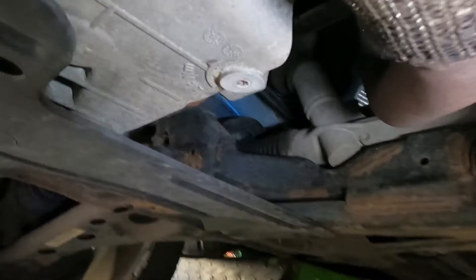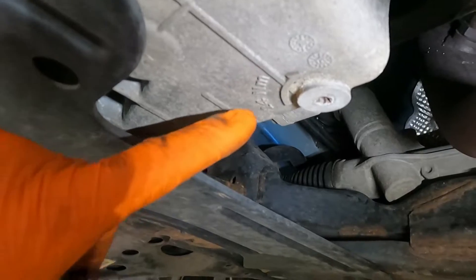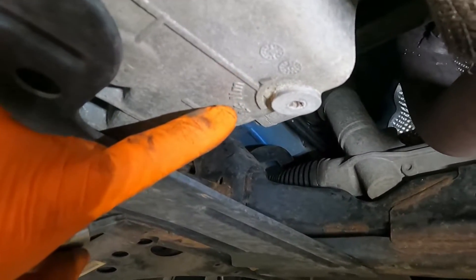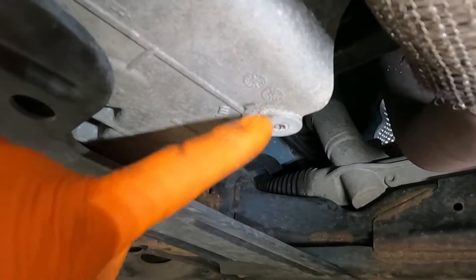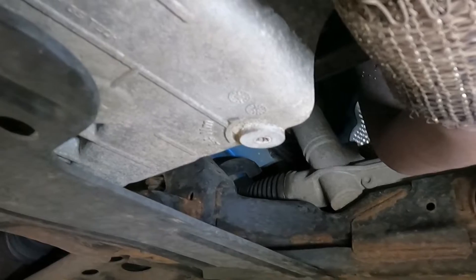Underneath it's a T45, and when you tighten up it's written there — 14Nm — so it's not very tight. We'll change the o-ring on the sump plug and that's all we'll do for that.